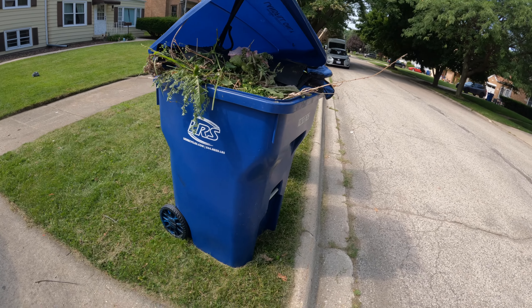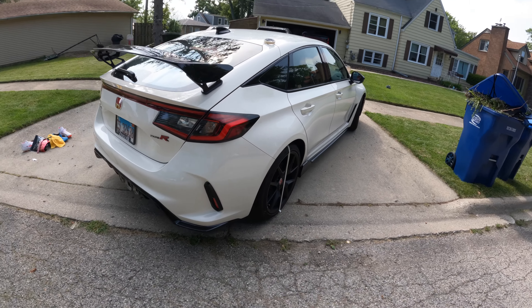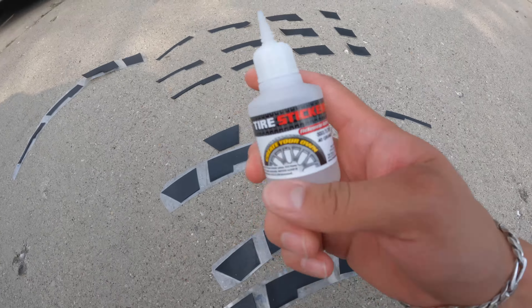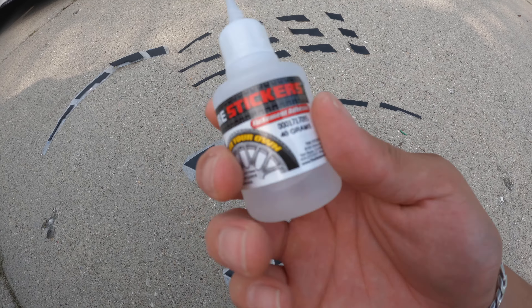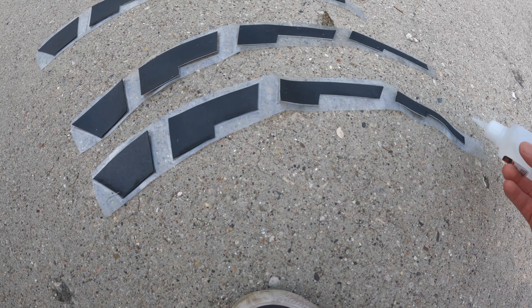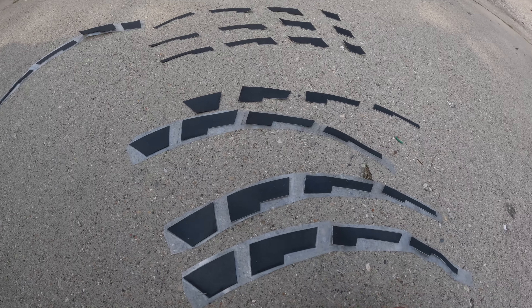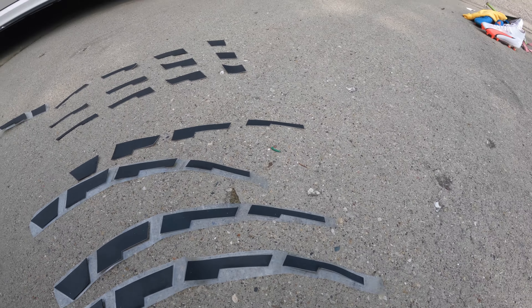They got the new Mustangs right here, 2024 — I'm just playing guys, I like Mustangs. So they gave us this glue with the tire stickers, so we just push them on like that, like that, and then we'll just stick it on the tire. I just hope they don't come out crooked like last time.